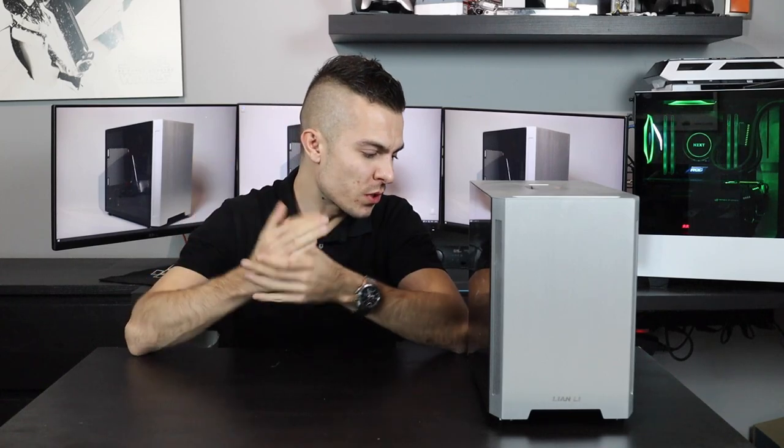Hi guys and welcome to today's video. I'm a bit late to the party but nevertheless we're going to do it.